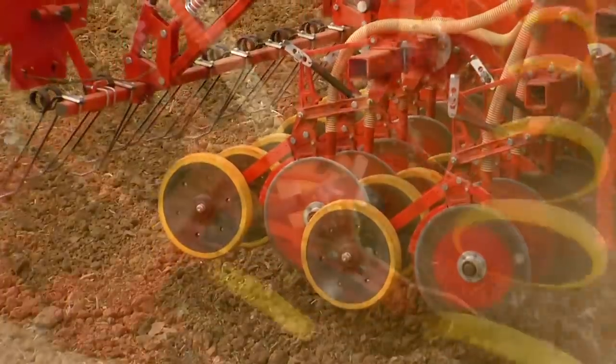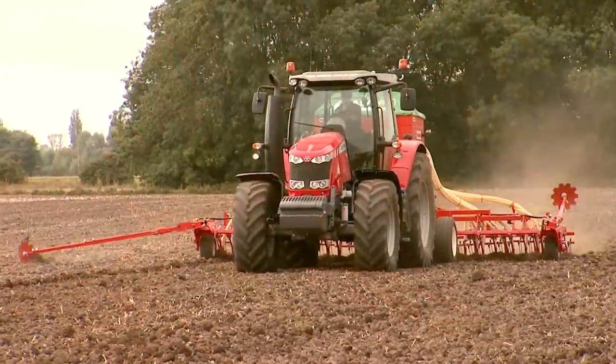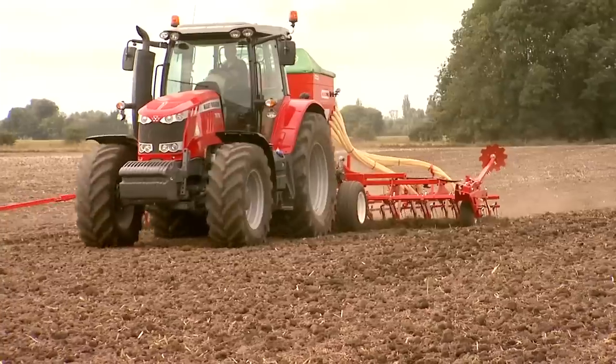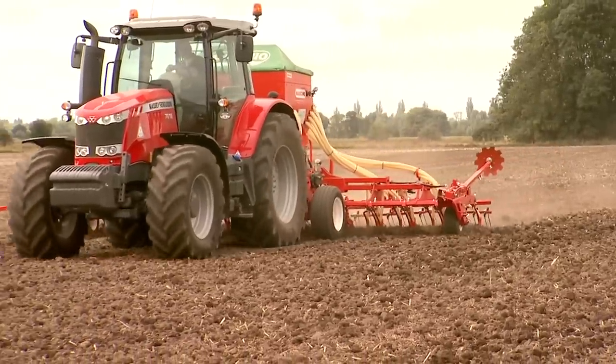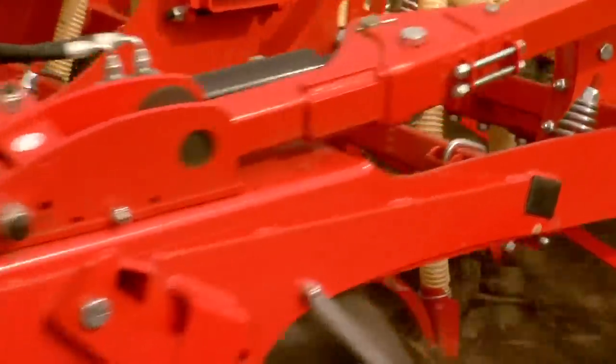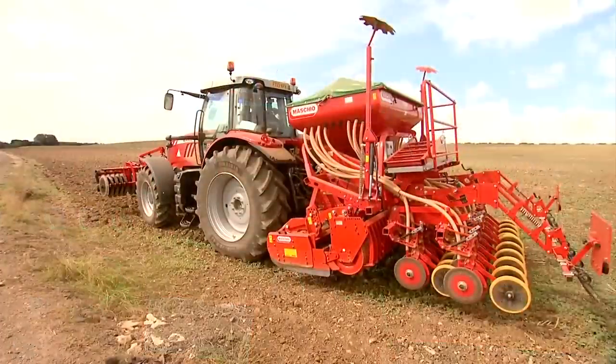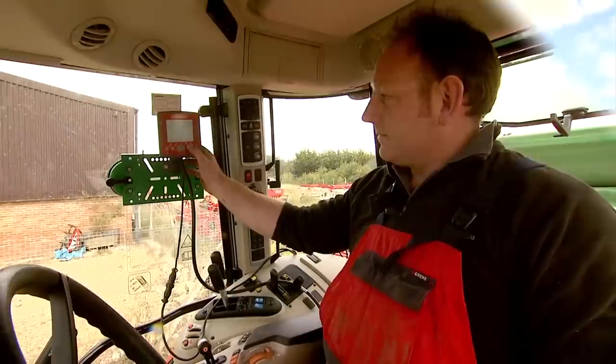Cultivators are mounted on the rear roller of the power harrow. This ensures that the harrow follows the contours of the soil and places the seeds at a constant depth, even on a very uneven surface. The consumption of seeds is clearly calculated by electronics, which allows even distribution of the crop over the area of sowing.